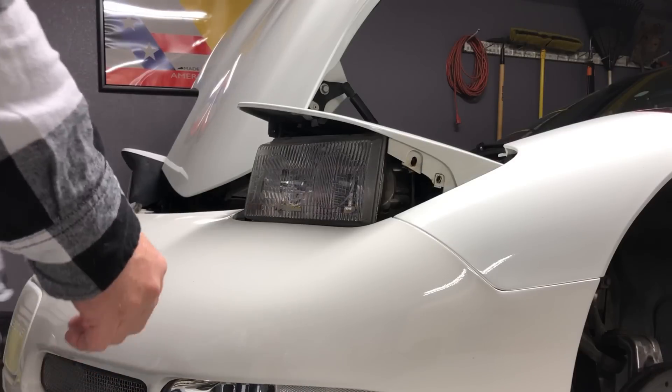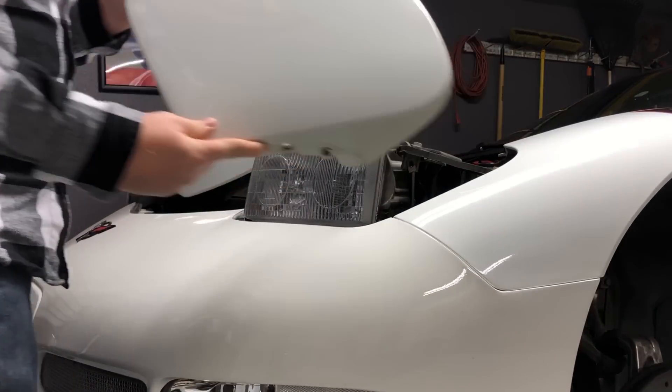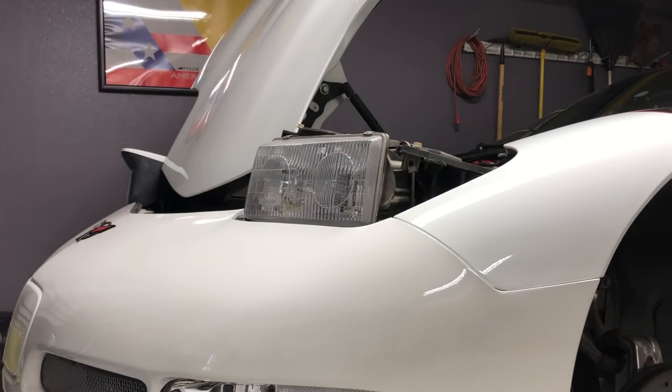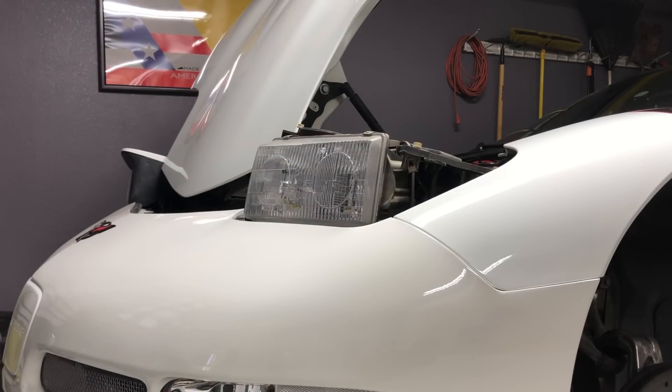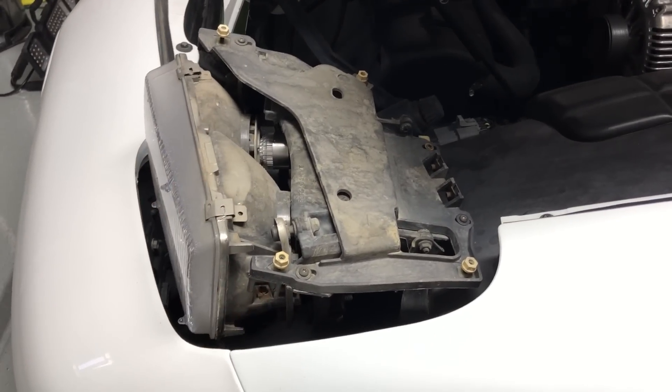After you've got the screws taken out this should just pop right off, and we're going to set it to the side for later. Now that exposes your whole headlight assembly.